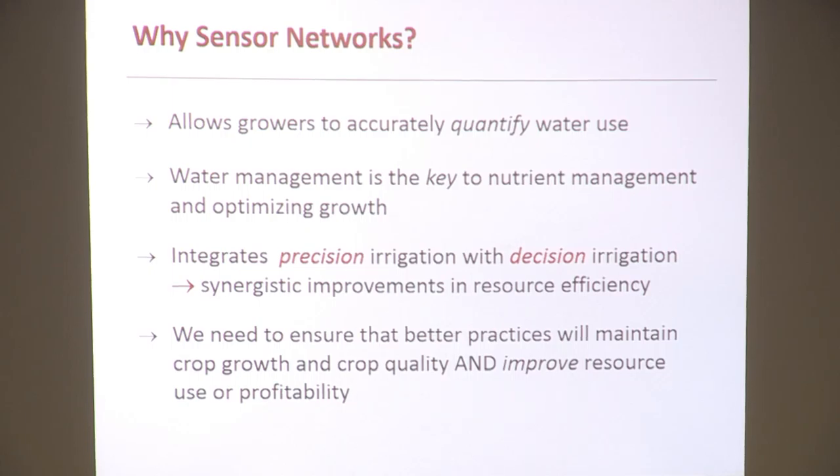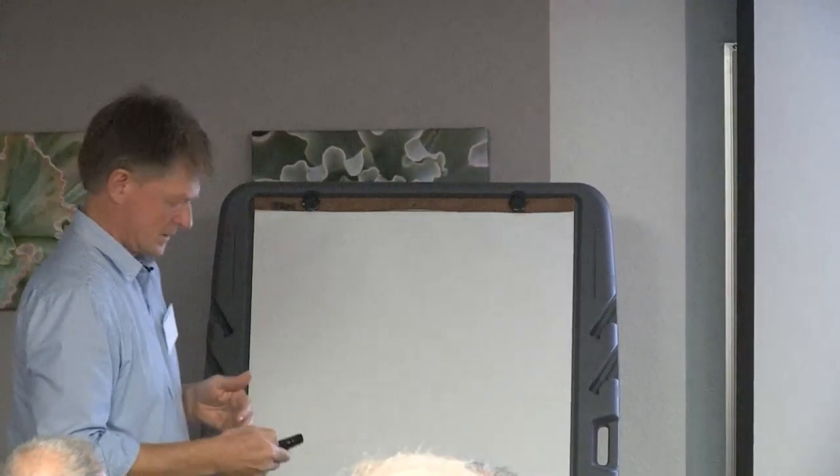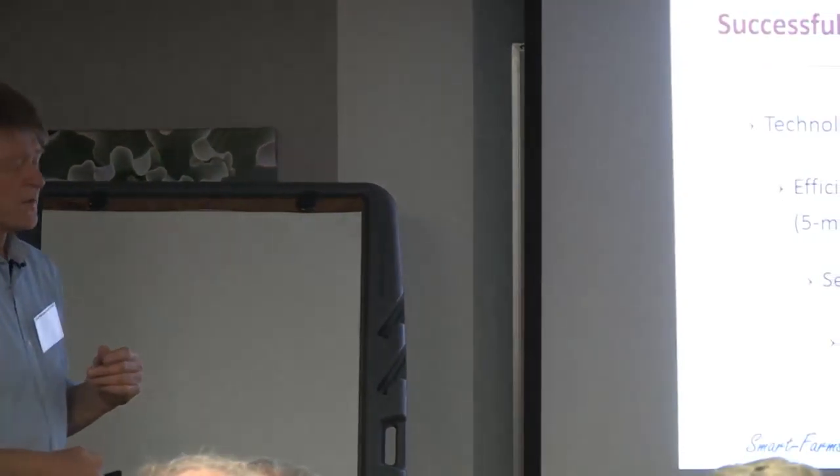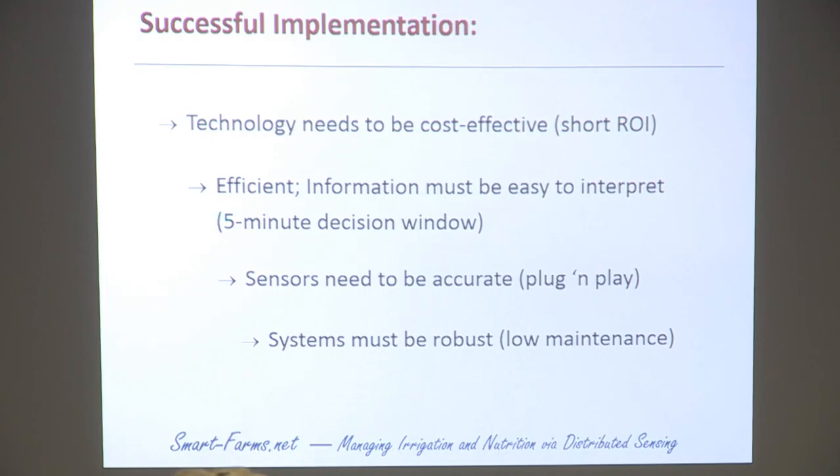We work on the do-no-harm principle. We take incremental steps to implement the technology. We will usually monitor for at least a year across different areas of a farm, because we like to engage the people who really know the farm — which is you, the growers. You know your operation best. It doesn't work if somebody comes in, puts in a sensor network, and walks away. That doesn't connect you with the information. Our guiding principles: it needs to be cost effective, efficient, and the information needs to be easy to interpret — that five-minute decision window.